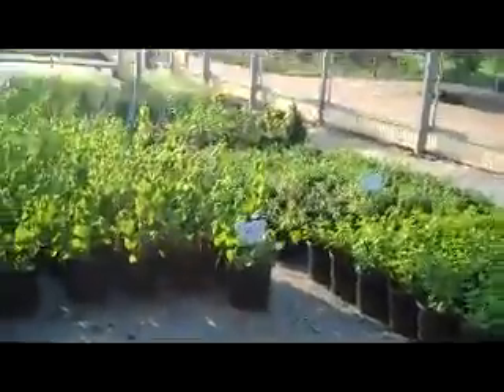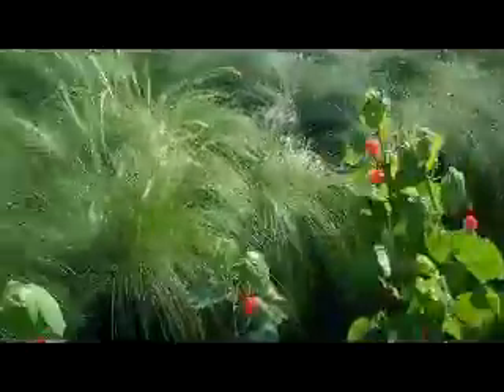Here's another group of the three gallon Turks Cap over here. These are beginning to bloom, so I can show you a little shot of this cool flower.